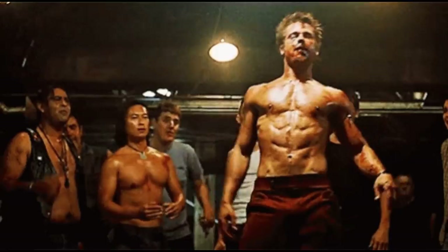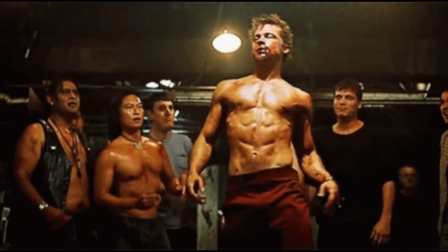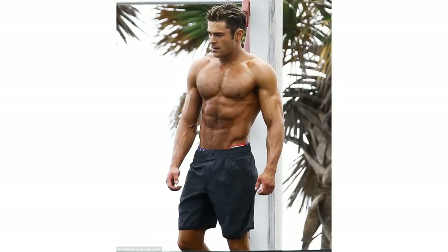Who are some people I'm thinking of that would look like this? Brad Pitt in Fight Club — shredded, ripped, no real size but shredded. Zac Efron in Baywatch — another perfect example of a guy that would do something like this to look just shredded. That's the kind of look I'm talking about.